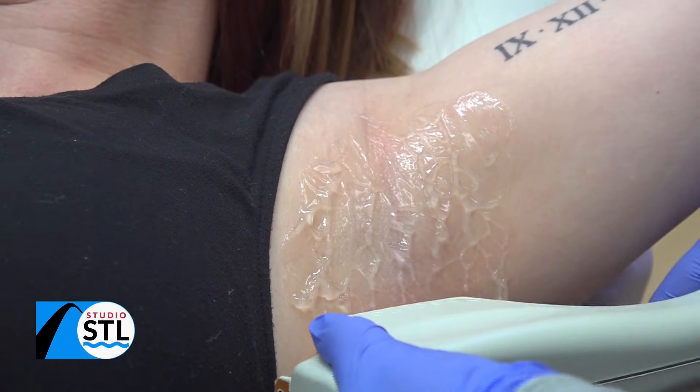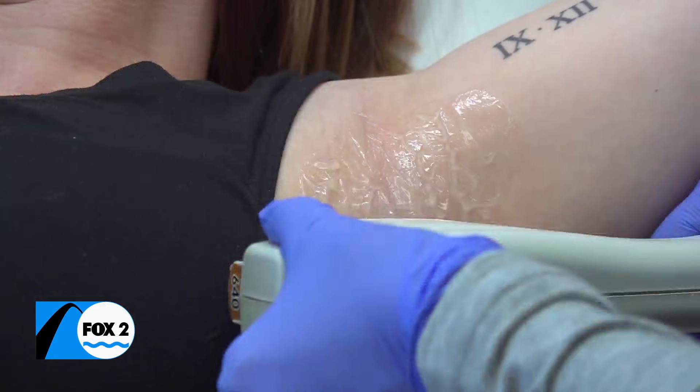Ridding your body of unwanted hair in some of the most popular areas where treatment occurs. The most common is the face, underarms, bikini line, and legs.